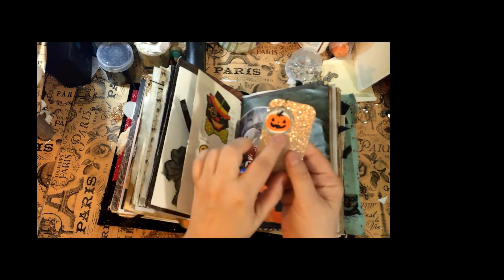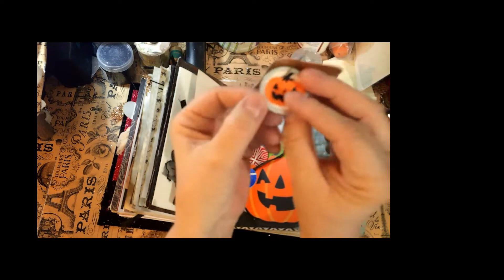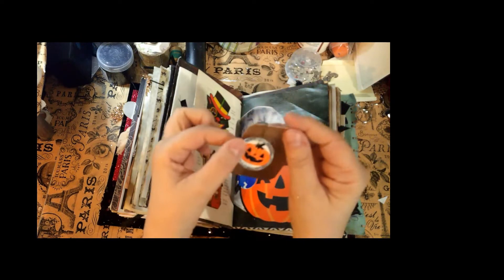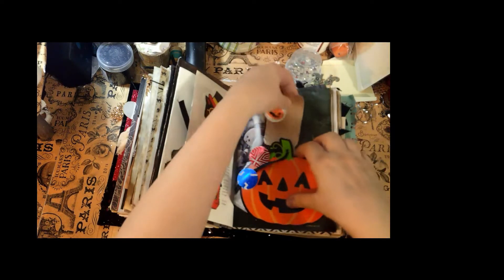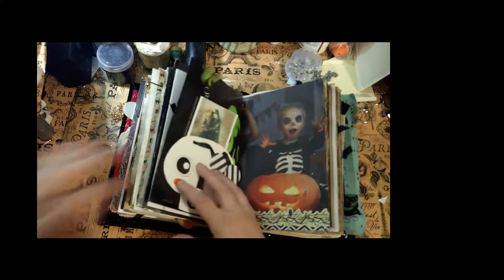This came from the dollar tree and I just embellished it — it's one of those little things that go on keys or something. I put a pumpkin on it, added a garment pen, and put it behind the pumpkin so you have a bunch of pumpkins.